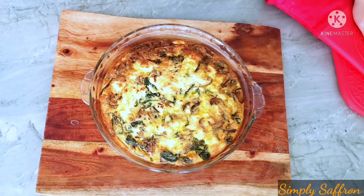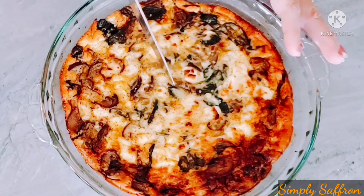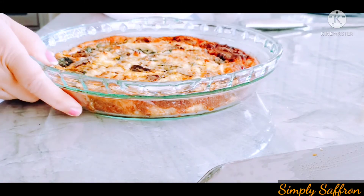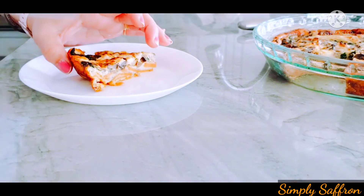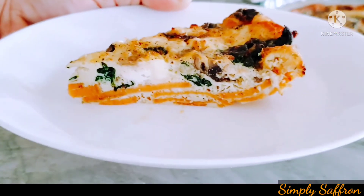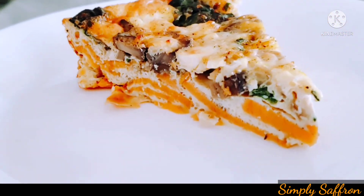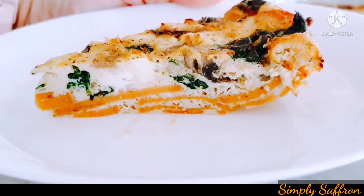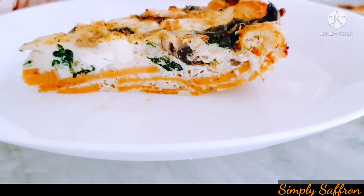The quiche has cooled, so let me show you how it looks when I cut a wedge. You can see the perfect layers of sweet potatoes and the custard with the spinach, mushrooms, and feta cheese. I'm sure you're going to love this one — you can make it for breakfast or any meal. I hope you're going to make it soon and enjoy it. See you next time, bye!